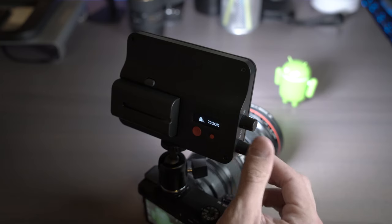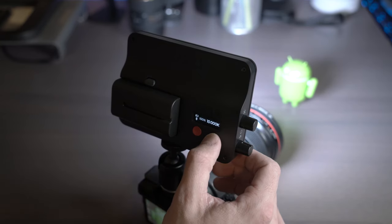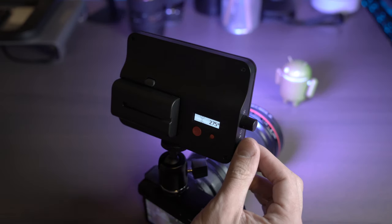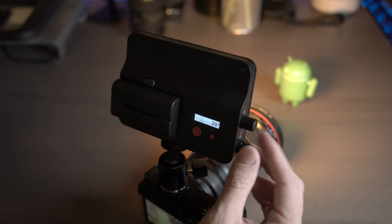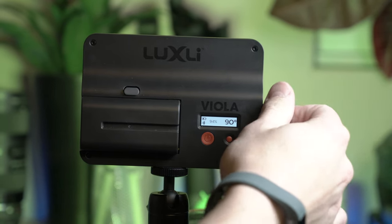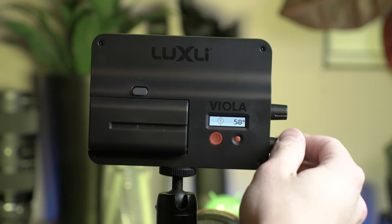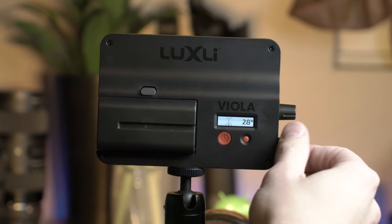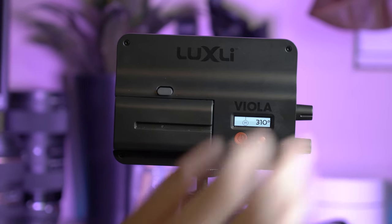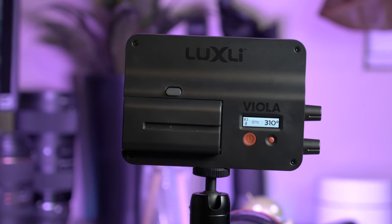The Viola features a dimmable output that can be adjusted from 3,000 to 10,000 Kelvin in incremental adjustments. You can also adjust from zero to 360 degrees RGB right from the turn knobs on the light. The light incorporates two endlessly rotating knobs — one controls the flicker-free dimmable adjustment from zero to 100% brightness, while the other controls the color output so you can get perfect white balance.